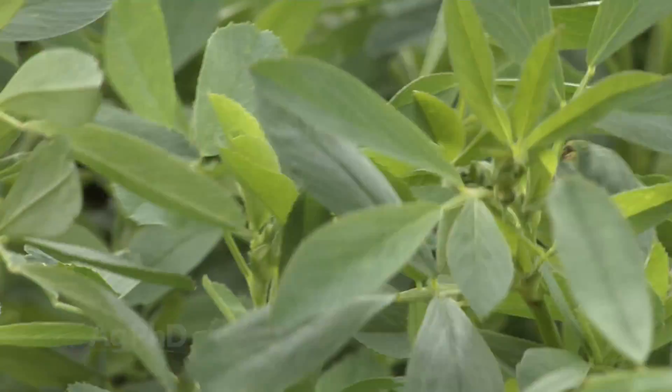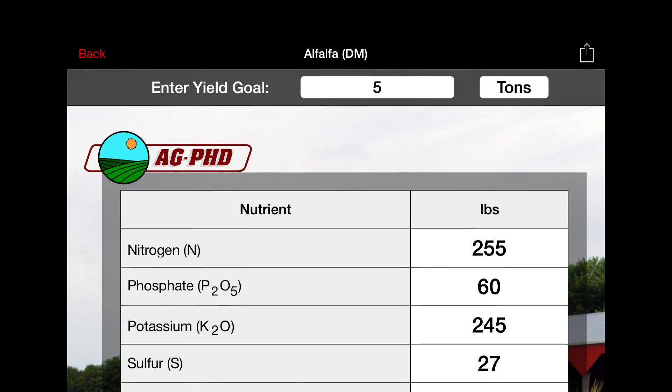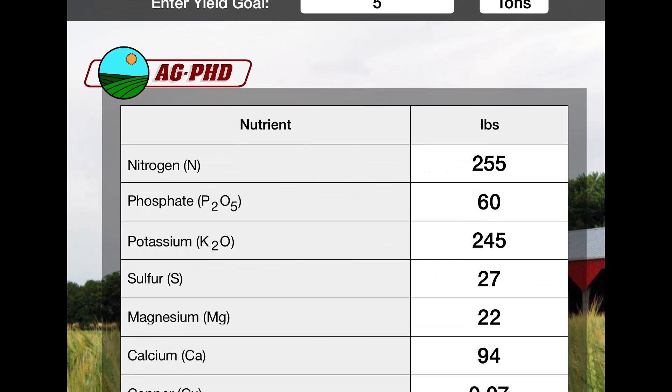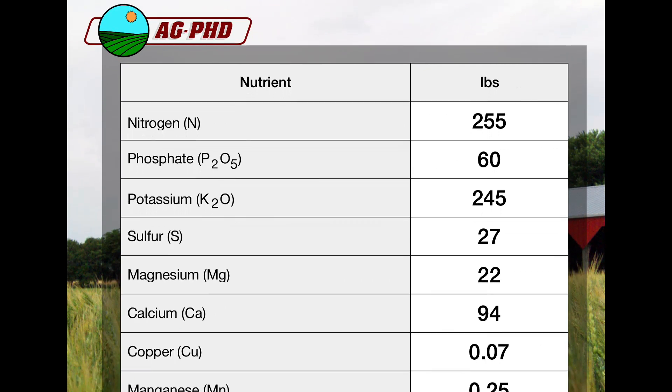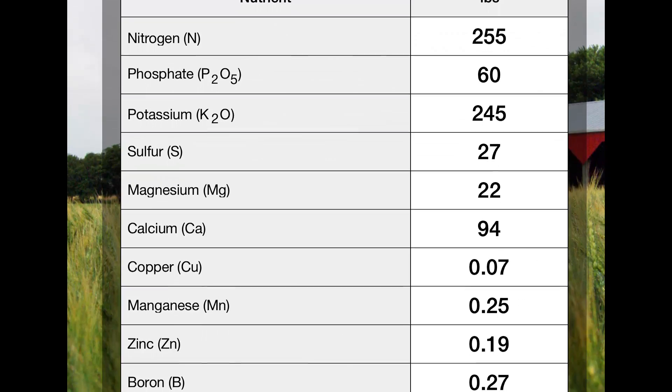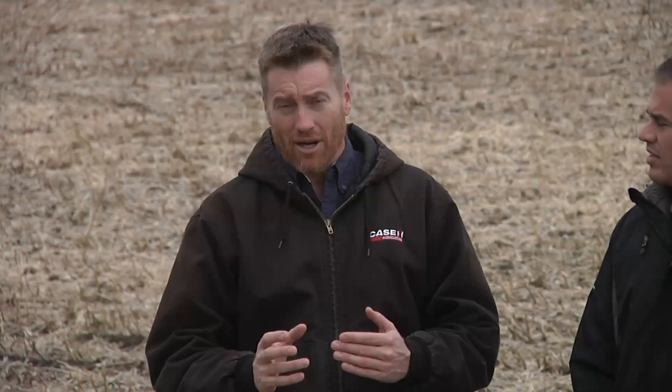Then we look at the fertility requirements of that soil, and if you go to the Ag PhD fertilizer removal lab you can see exactly what's in a ton of alfalfa — it's a lot of nutrients. So when you think about it, if you're going to harvest a really good crop for a few years in a row off that ground, there's a lot of fertility you've got to put back in.